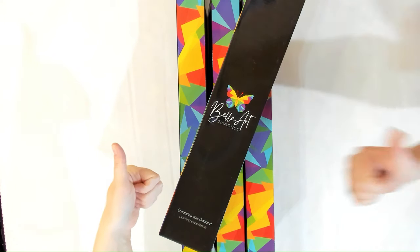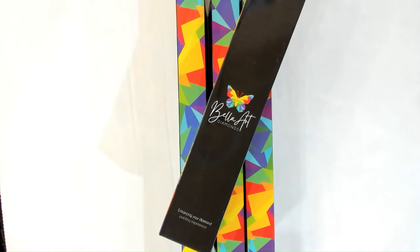Don't forget to hit the thumbs up — it helps with the algorithms and doesn't cost you anything. Hit the subscribe button and the bell button to be notified of future videos, because we have many more sneak peeks — I have a whole box here of other sneak peeks to do.